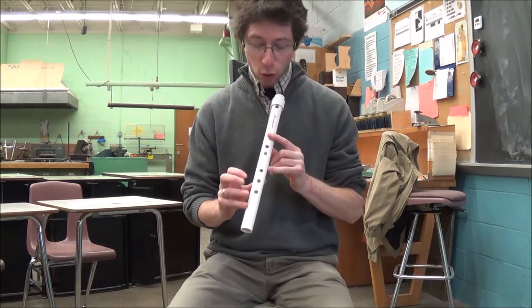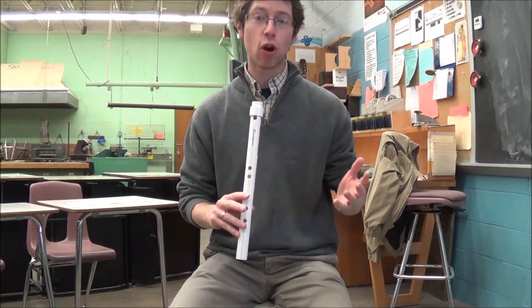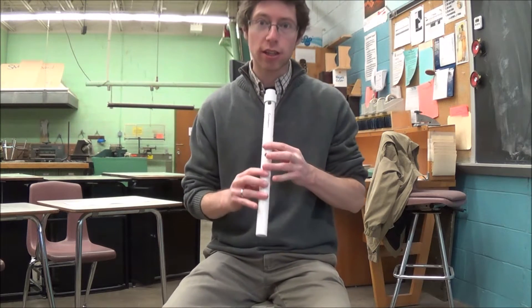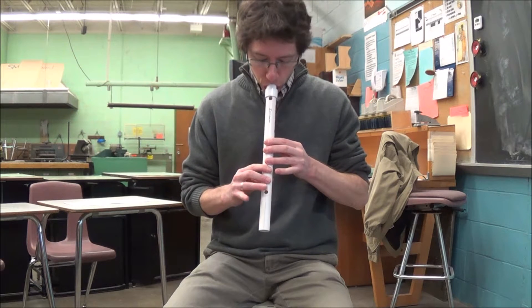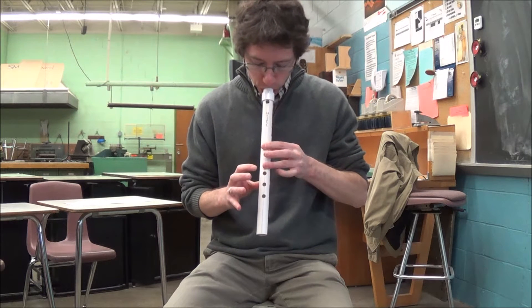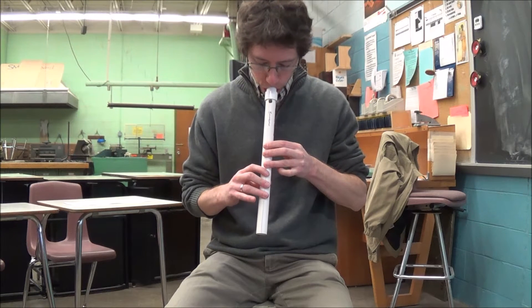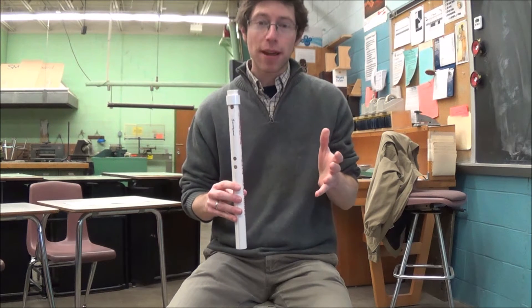These are five-hole Native American flutes. They play what's called a pentatonic scale — it's sort of like the black keys on the piano. I'll play the scale for you here. That's the pentatonic scale.